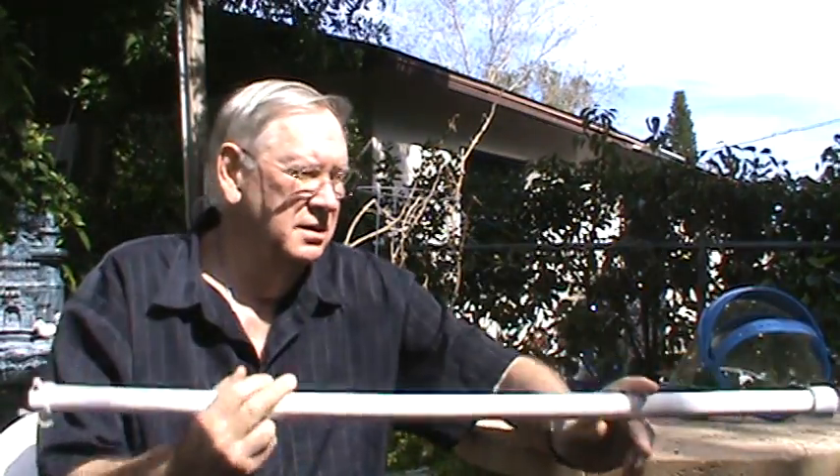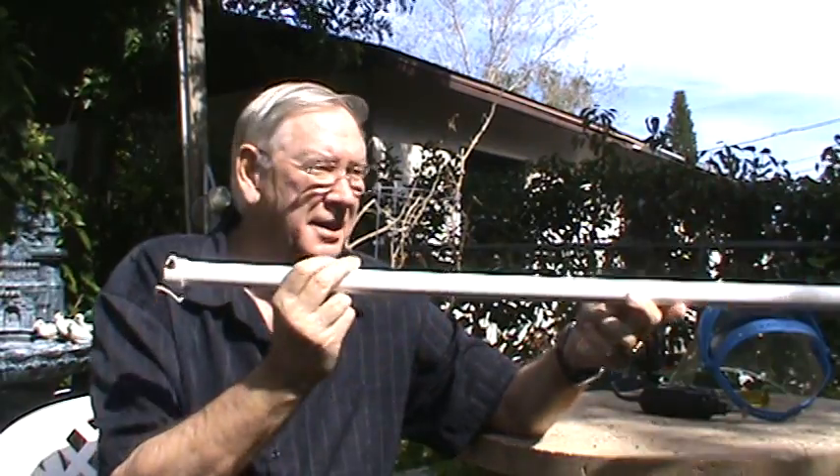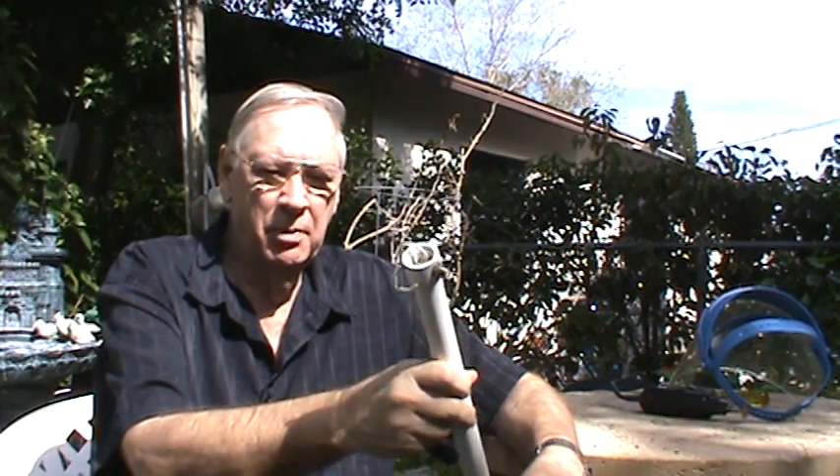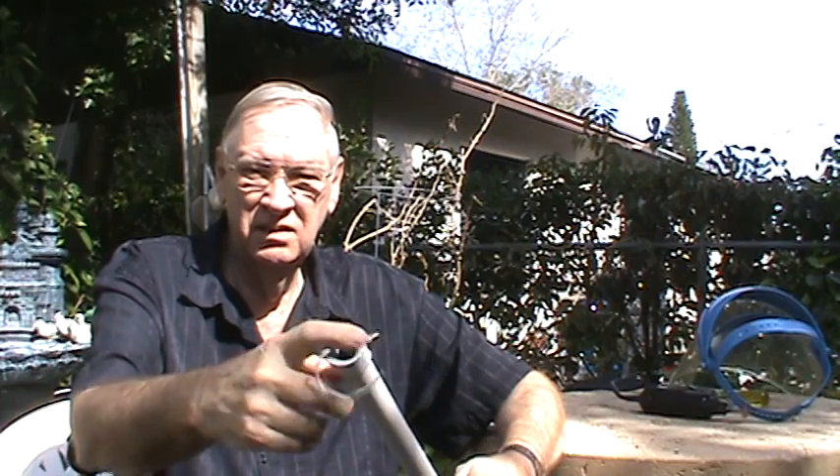A lot of people have been asking me to finish up digging into this broomstick antenna. You've watched the other videos — I could not get it to work. I tried many different things to get it to work, so I've been trying to slowly take it apart and see if I can find the problem. I cut this end cap off.